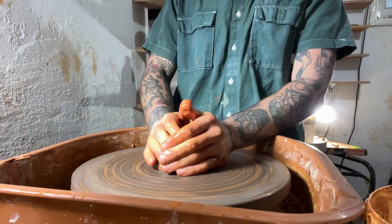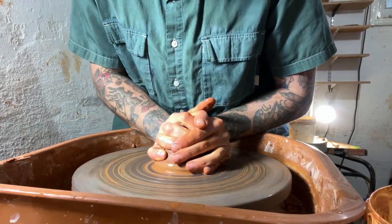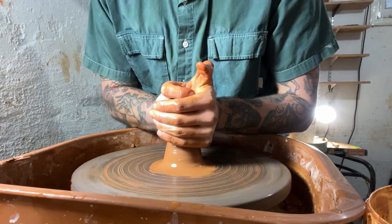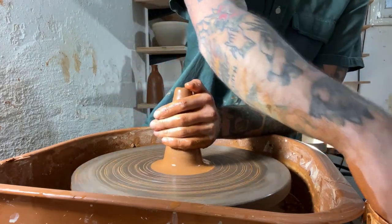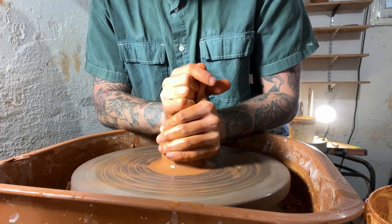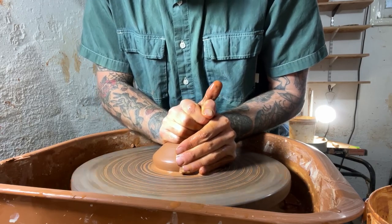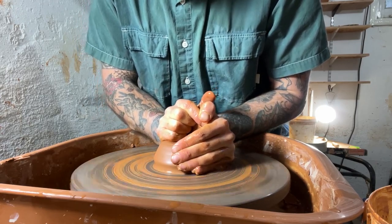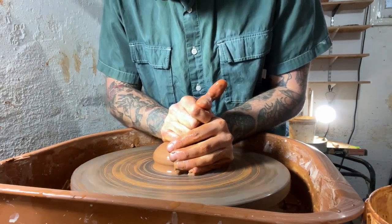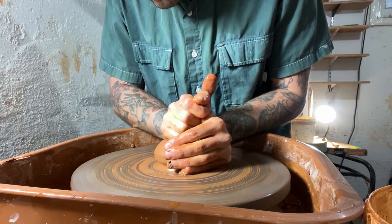So I get my wheel head nice and wet and I throw my clay down onto the wheel. As I'm centering these, I'm kind of pushing down and then squeezing with my hands for the coning up, just making sure that it's really stuck on the wheel and it's not going to fly off. So now I'm just coning back down, pushing that clay into the palm of my hand with my fist, until I have a nice centered ball of clay. This becomes apparent when the clay is not wobbling — you're pushing the clay into place, it's not pushing you.